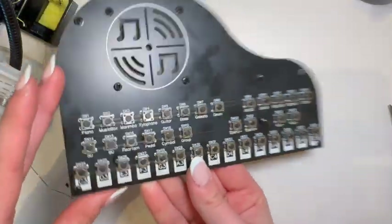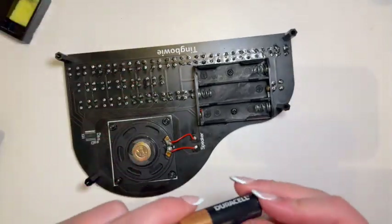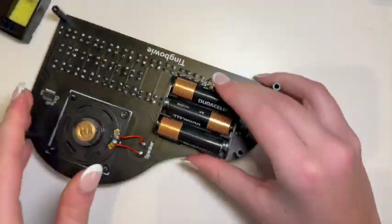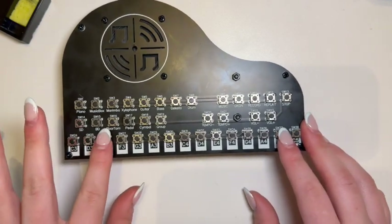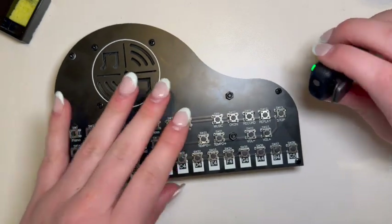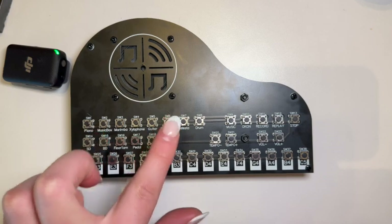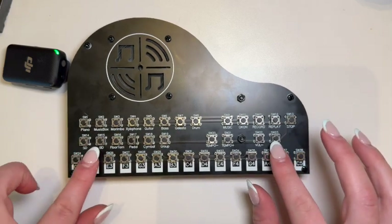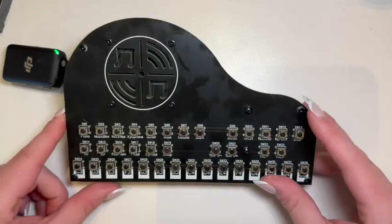Now all we have to do is add the battery. It looks like we need three double-A batteries. Do you hear this? It works, guys! This is so cool. Just turn the volume up. So it says we can record.